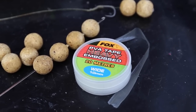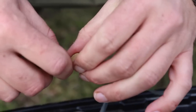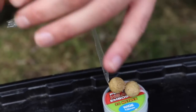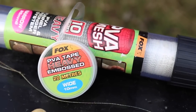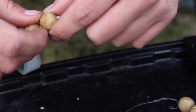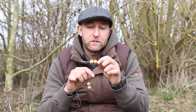Today's tip is something I wouldn't have considered a tip five or six years ago — the use of the stringer. In recent years anglers have favored PVA bags and sticks, and the stringer has been very much neglected. Consequently it's a presentation that carp don't encounter on a regular basis, which makes it a bit of an edge. There are two main ways of tying stringers: using either PVA tape or narrow PVA mesh. With PVA tape it's important to space the baits out — if you bunch them up together, the water can't get to the PVA and they won't dissolve.